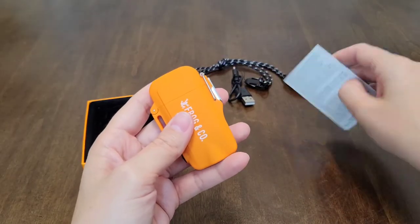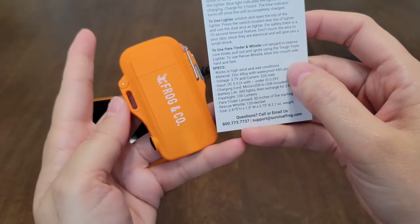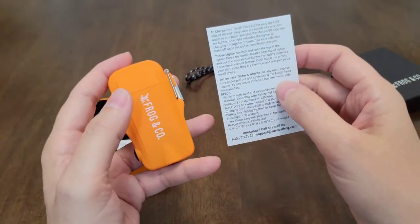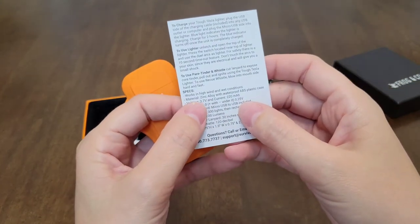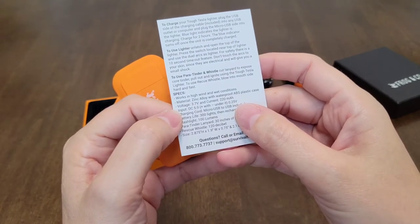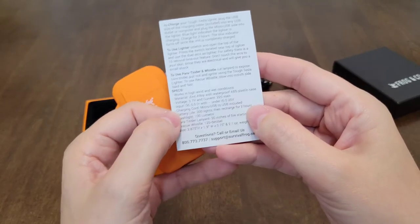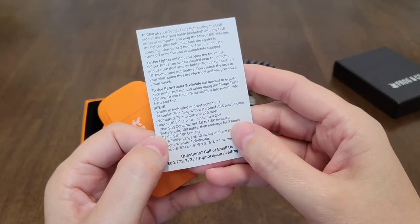Let me go ahead and show you guys the specs on this. It works in high wind and wet conditions, which is great. This would be a great lighter to have in those conditions because your regular everyday average lighter is hard to light when it's windy or wet. The material is zinc alloy with a waterproof ABS plastic case. The voltage is 3.7 volts. The input DC is 5.0. Charging cord — micro USB to USB — is included.